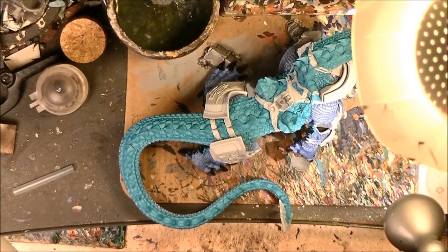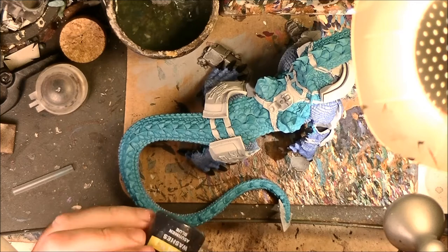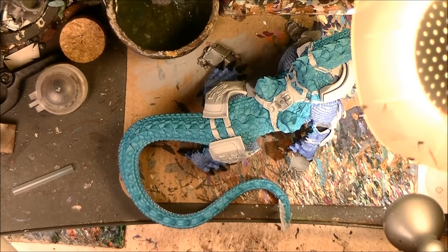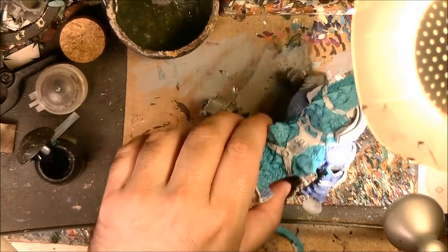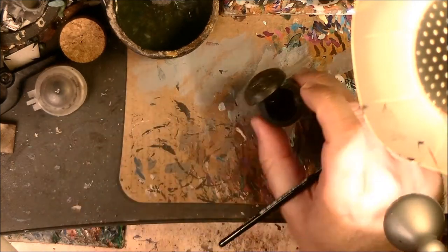I will apply a wash on the back. I will use Asurmen Blue — in this case because I still have the dark blue wash. We are going to apply this on the scales, and especially — you want to apply this on top of the scales. This will give a really very nice texture on the scales. You want to be careful to make a nice border between the back scales and the belly scales.